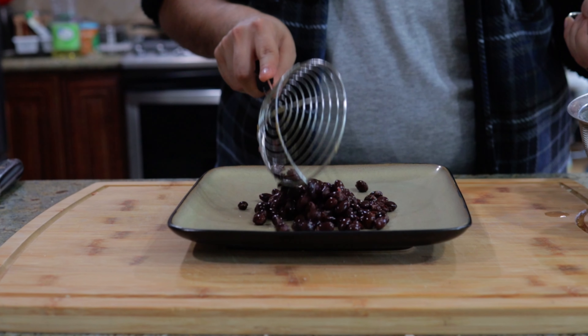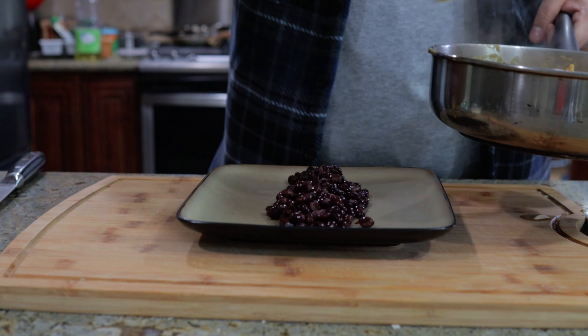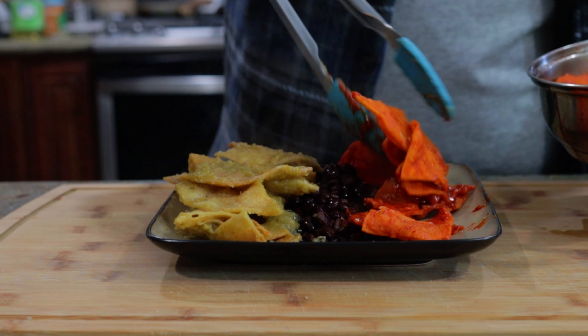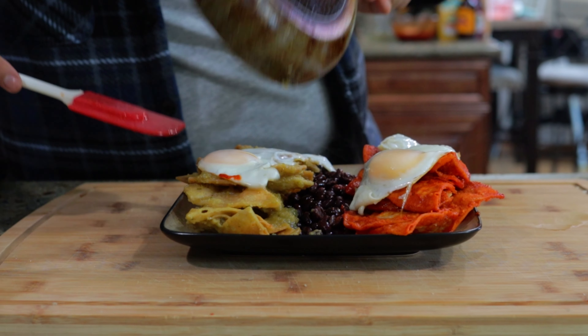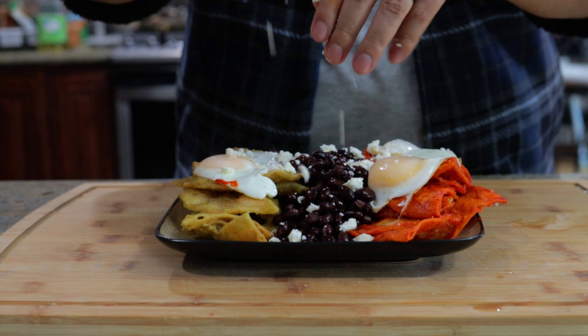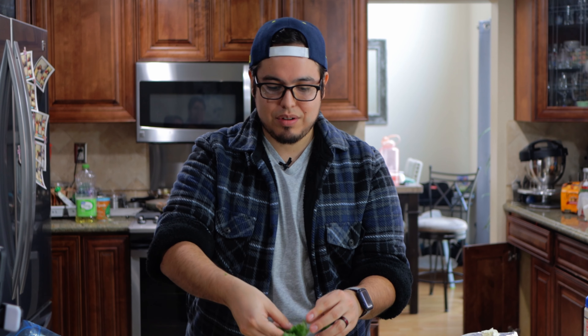Let's get our dish assembled. So to make sure our chilaquiles divorciados stay divorciados, we're gonna start off with some black beans. Next we'll get some of our chilaquiles verdes — ladies first — trying not to encroach on the neutral frijoles. Next, our chilaquiles rojos. And our pièce de résistance — the egg. Then you're gonna get some queso fresco, some crema — we're gonna try and get a nice thin drizzle on this — and top with some cilantro.